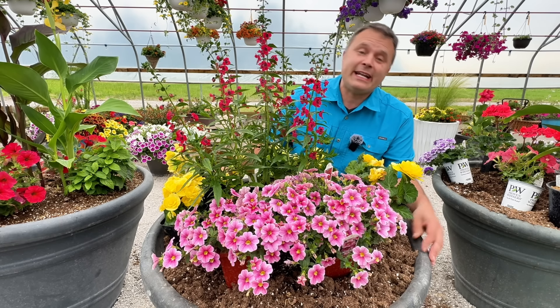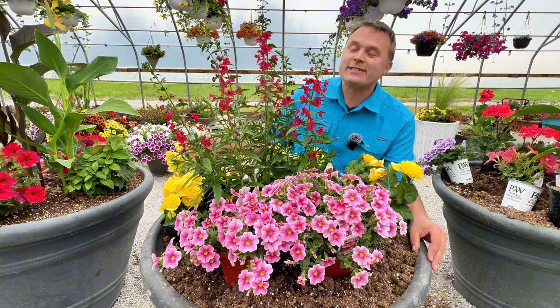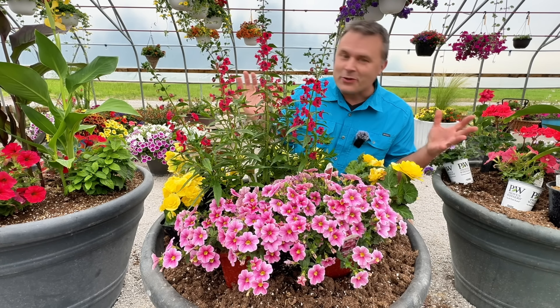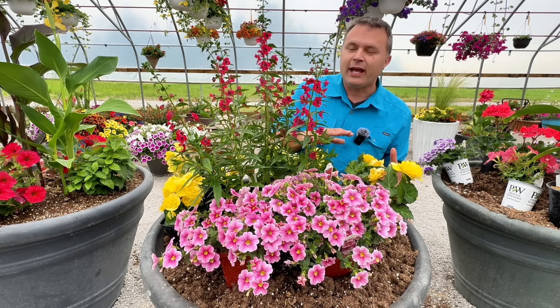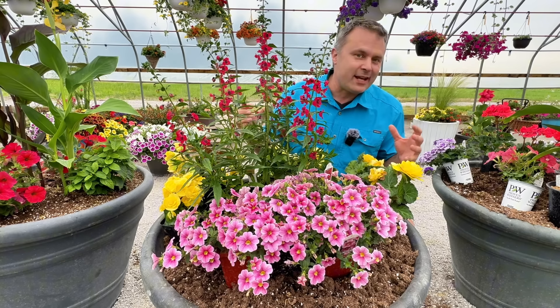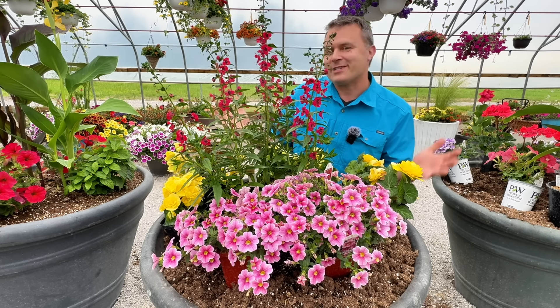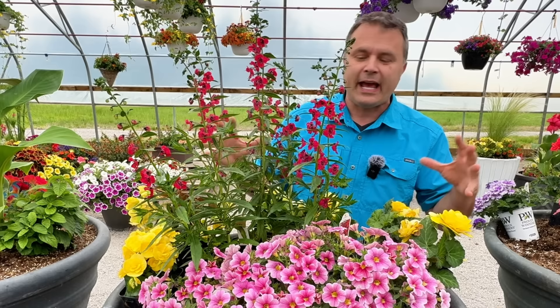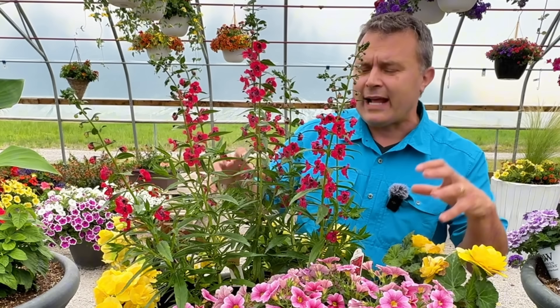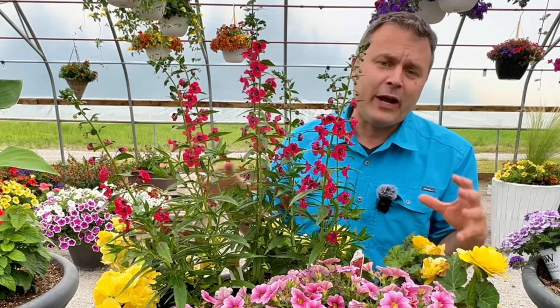Today I'm going to finish planting up our jumbo pots. These are the ones that we put along our driveway. They're a bit of a showpiece and they're an opportunity for us to try some of the new varieties of plants, also mix different plants together that we might not normally put together just to see how they do. About three days ago my sister and I had pretty much committed to which plants we were going to put in each pot.